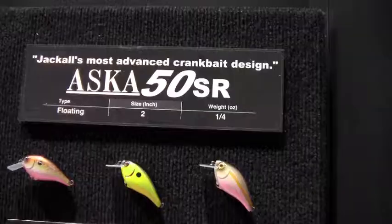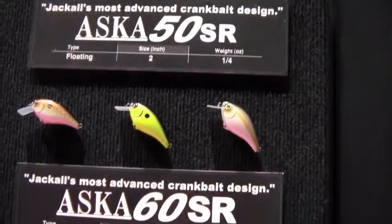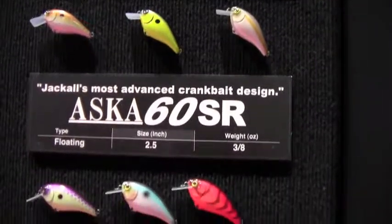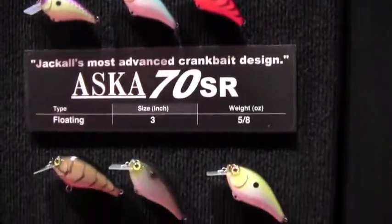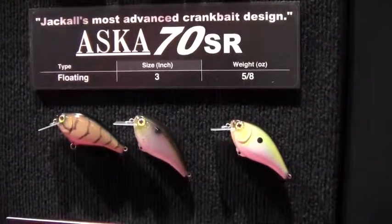We got three different sizes: the 50, the 60, the 70. We got a couple new colors this year — the chartreuse and black is available in all of them, as well as a chartreuse and blue. The Super Shad color is probably my all-around favorite color of these. I've caught them from Florida to California and back and forth.